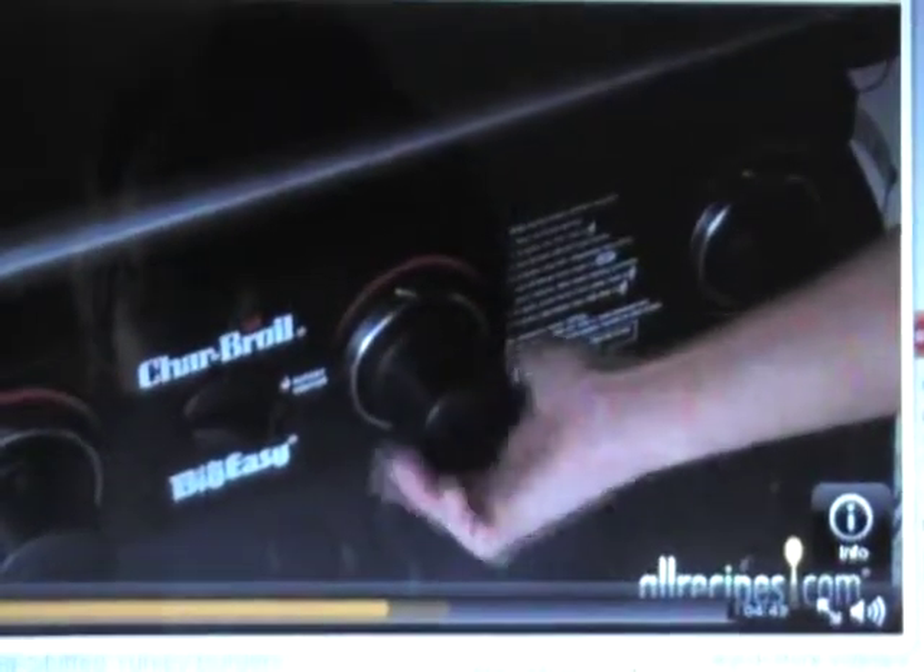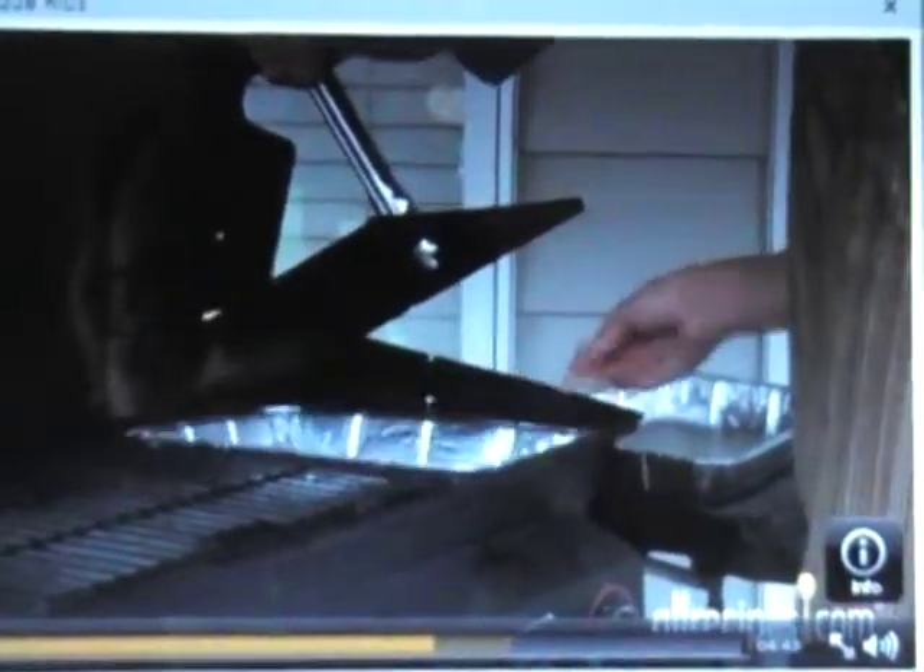Indirect heat is the best way to slow-cook ribs. On your gas grill, turn off your center burner and set the side burners to medium-low. On a charcoal grill, move the hot coals off to one side. To prevent flare-ups, put an aluminum drip pan right beneath the ribs.